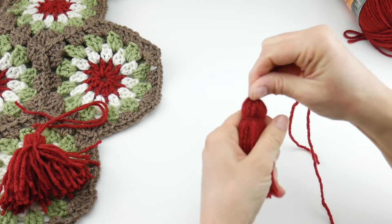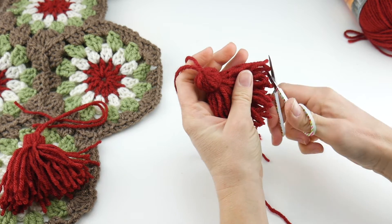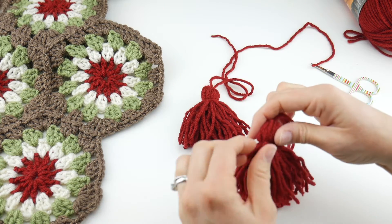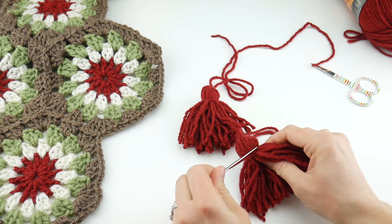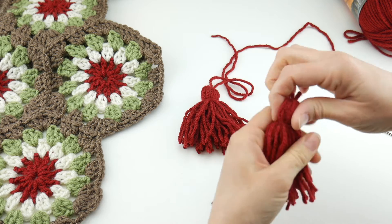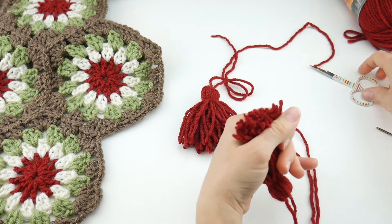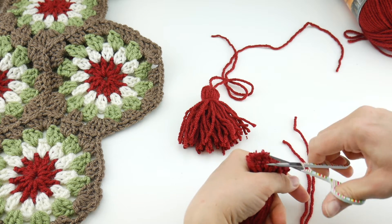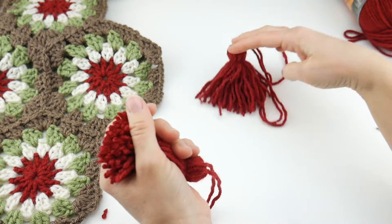Shake it off again to clear any loose bits. If you have any long pieces, grab your scissors and trim those up. Also check your other tassel — if any pieces are sticking straight up, tuck those down so all the bottom pieces point downward. Once you shake your tassel out everything settles and you can see it a little better, making it easier to trim any remaining long pieces.